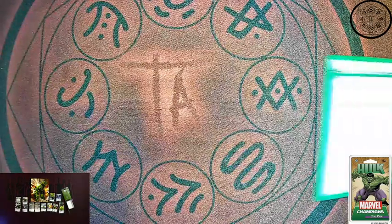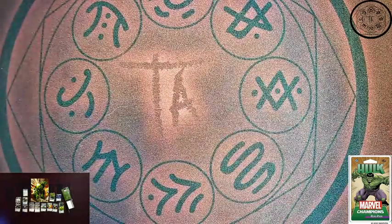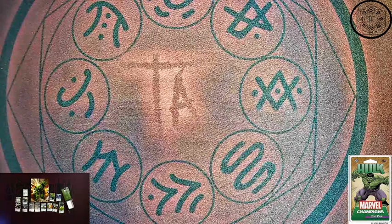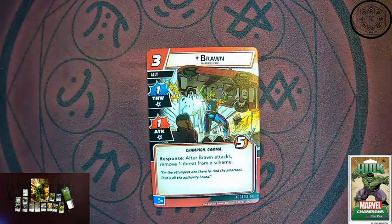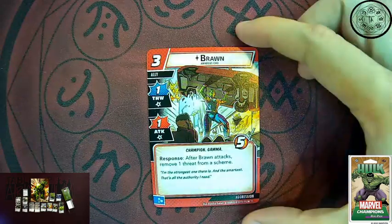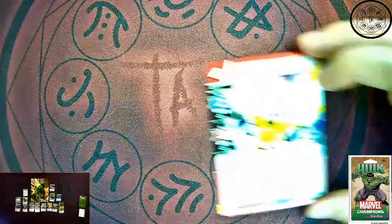There's also the binder card with the Hulk deck list — nothing really fancy about it, but if you ever want to get back to the pre-con, that's how you do it. Now let's go through some allies. We have three new allies in here for aggression. First up is Brawn — Amadeus Cho. This is a Champion with the gamma keyword. Gamma responds after Brawn attacks: remove one threat from the scheme. He has one thwart, one attack, and five hit points. That's a lot — that's actually a big deal for him.